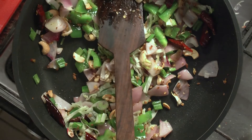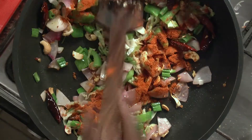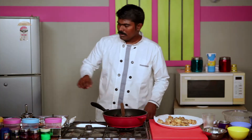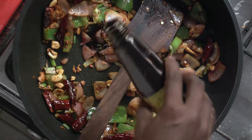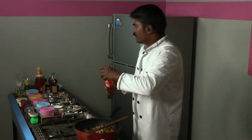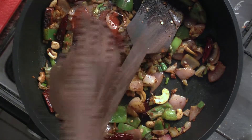While adding masala powder, the stove has to be on simmer, or else the masala will get stuck at the bottom of the container. In case you want it spicy, add a pinch of red chili powder too. You can add soya sauce and chili garlic sauce as well. Then add a small quantity of Ajinomoto — a small quantity won't do any harm.